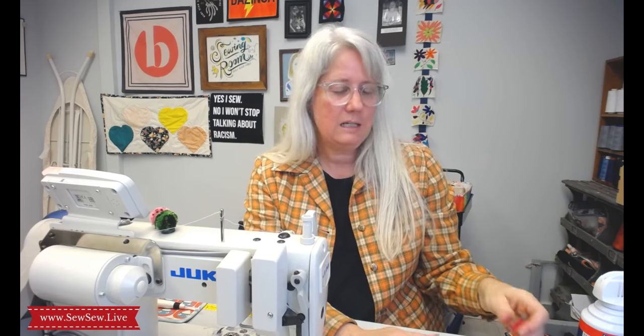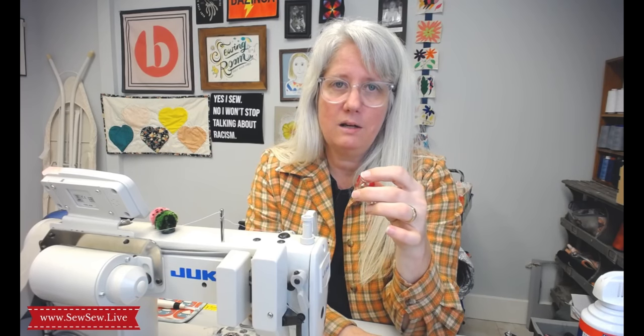You pretty much only need one unique tool today: this little screwdriver that has a divot on top, because you need to put it under the machine head. It's kind of a tight spot but you do want to be able to open that throat plate up.